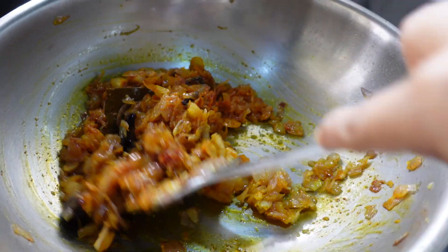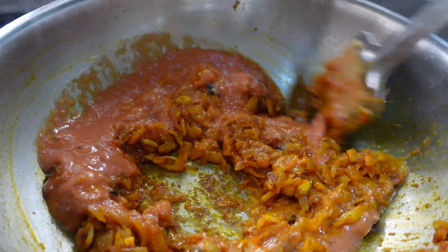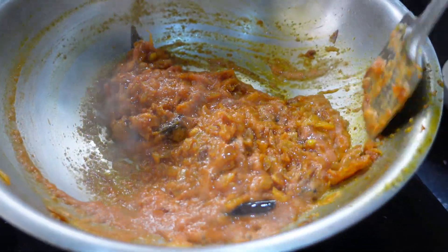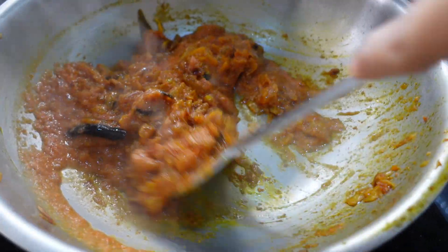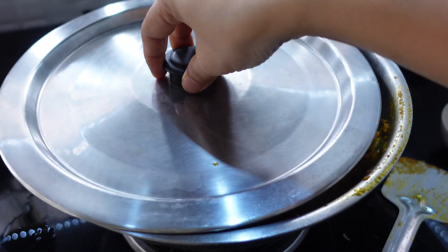उसके बाद मैं add करूंगी टमाटर प्यूरी। टमाटर मैंने यहाँ पे दो बड़े साइज के लिए है और उसके बाद मैं इसको मिक्स कर दूंगी। तब तक पकाती रहूंगी जब तक टमाटर से ओयल निकल के ना आए — जब ओयल निकल आएगा तब टमाटर पूरी तरह से पक जाएगा। मैं इसको ढककर लो फ्लेम में पकाती रहूंगी।